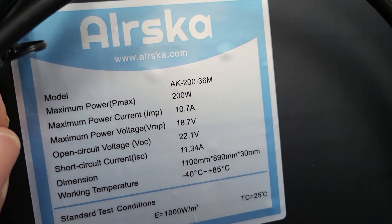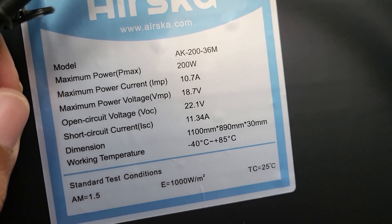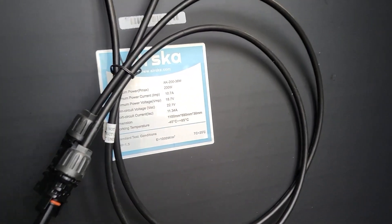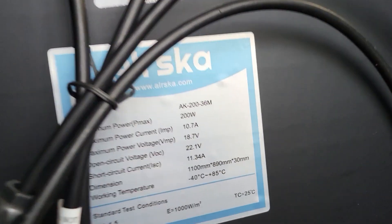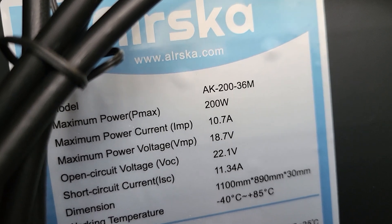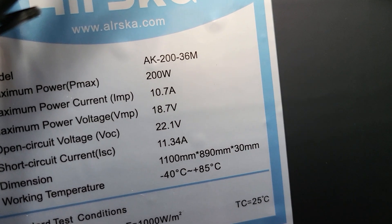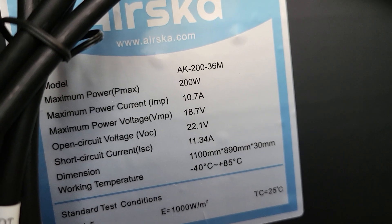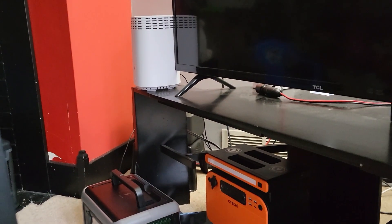Let's look at these specs: 200 watts, 10 amps, 18 volts open circuit, 22 volts, short circuit is 11 amps. So this is kind of a middle-of-the-ground panel — a lower voltage, high amp panel — which we know with some of our power stations. Luckily it's not a lot of them anymore that have that 8 amp input limit, but most of our other things have like 10, 12, and 13 amps. So this should be good for power stations like the EcoFlow River.